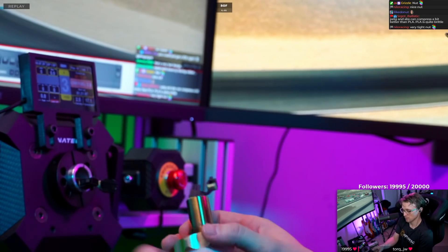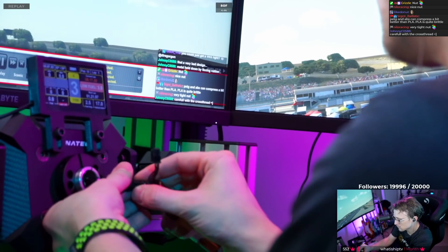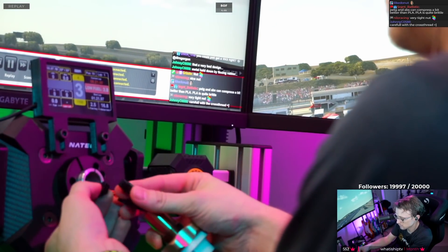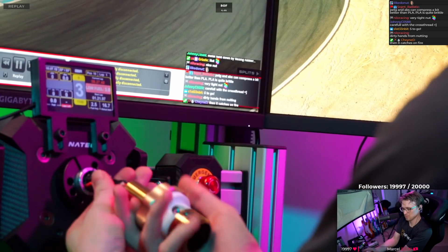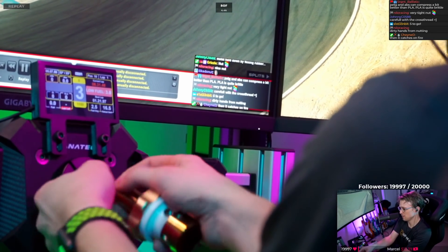Nice, so then you reconnect the cables. I doubt it will help, but — then you twist the cables weirdly until they disappear into the shaft.